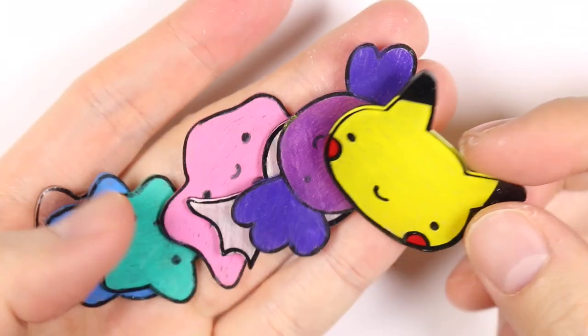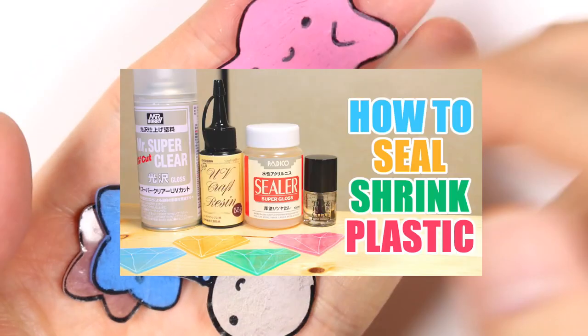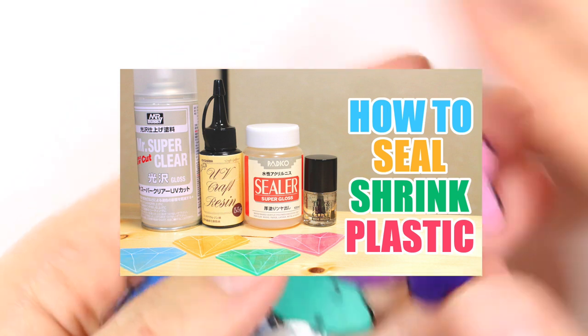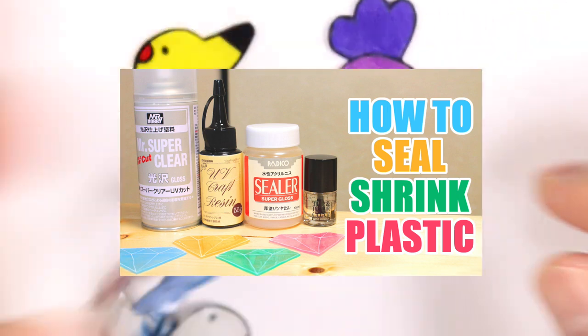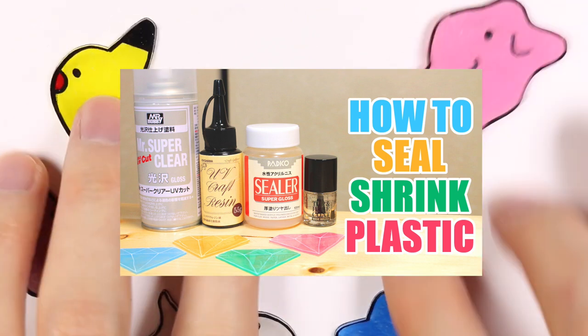Hey everyone, this is Alex or PolyMomentie and today I have a video showing you how to dome your shrink plastic with 5 different mediums. This is going to be a success or fail video seeing which ones work and which ones don't, and this is in collaboration with Abbey from Atelier Laurien, so don't forget to check out her video which I'll leave in the description box below.